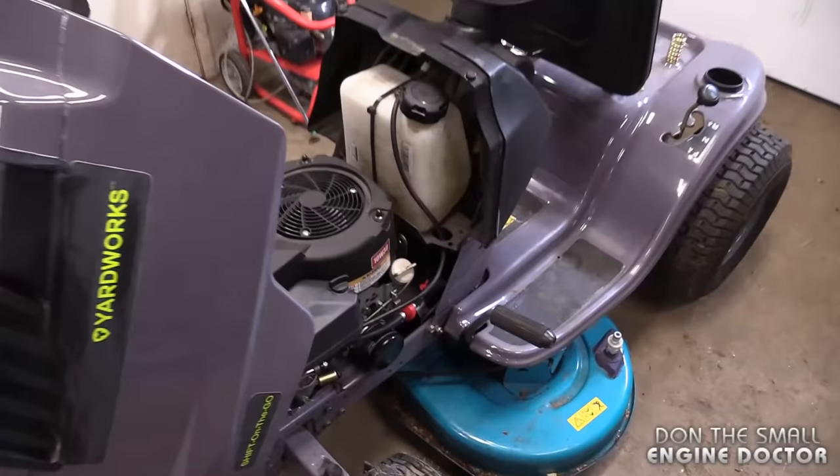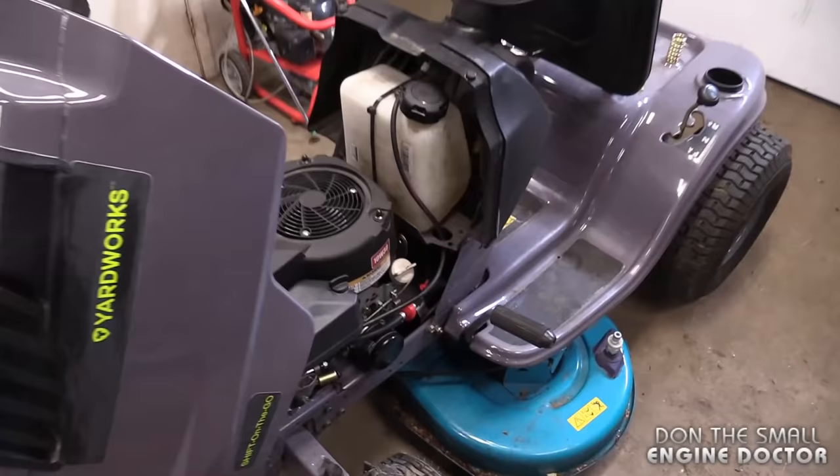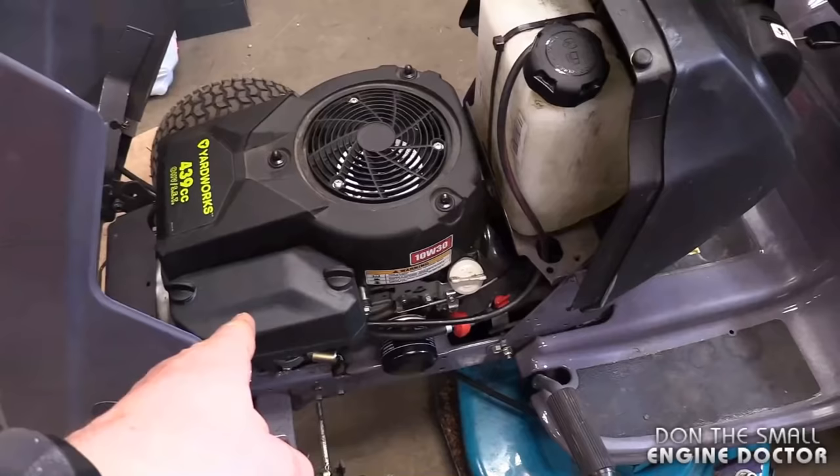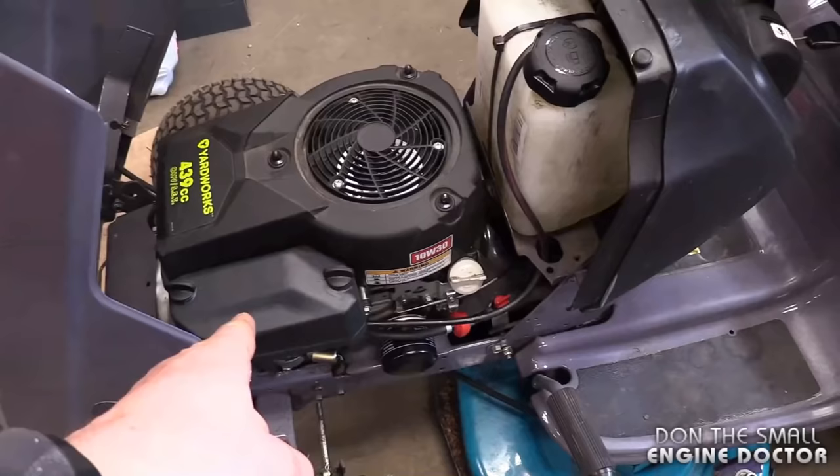What I mean by surging is that the engine is revving up and down. Some of the things you want to check first: make sure your gas cap is venting — you can loosen the cap and run it with the cap loose so the tank vents properly. You can also change the air filter, make sure you've got good gas, make sure your fuel filter is clean, and that you've got a good spark plug.